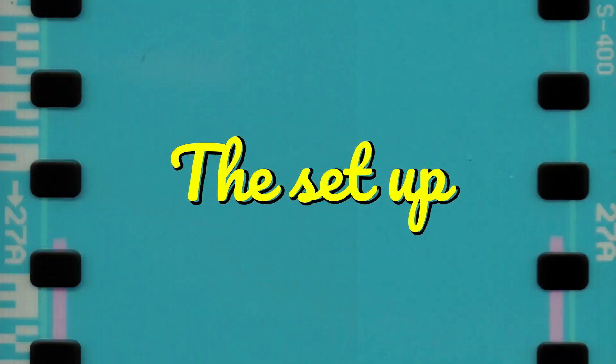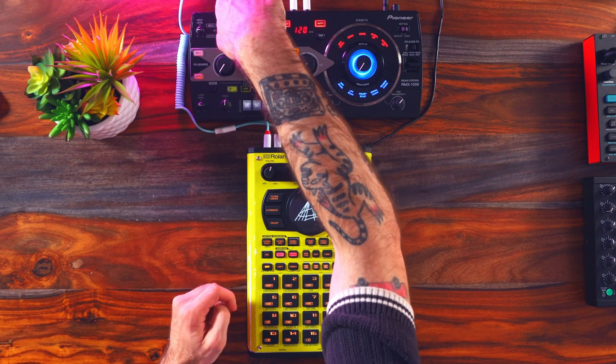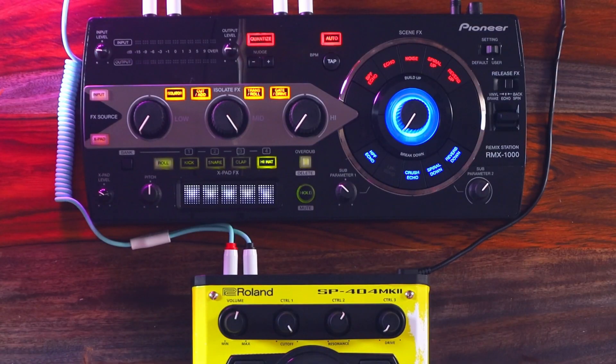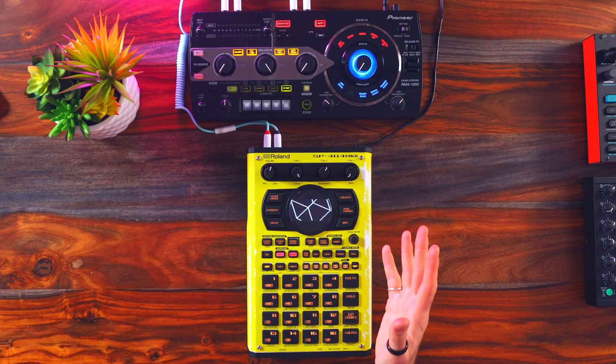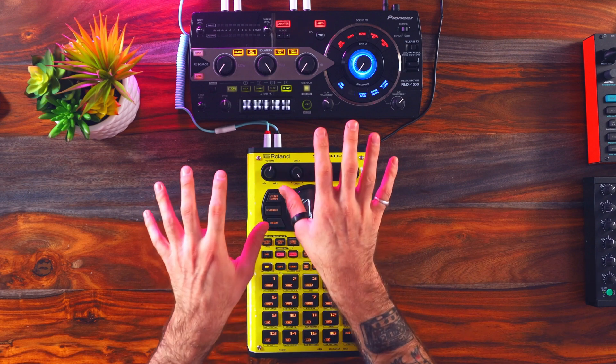Quick breakdown of the setup — it's all just audio routing. Audio out into the audio in of the RMX, audio out into my audio interface. The RMX1000 has a tempo lock, but it's used to something that's very easy to lock onto. So if you get into more experimental rhythms, it might have a hard time locking into those sorts of tempos. I'm pretty sure it's not going to lock onto odd times.